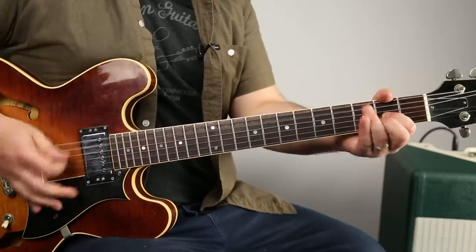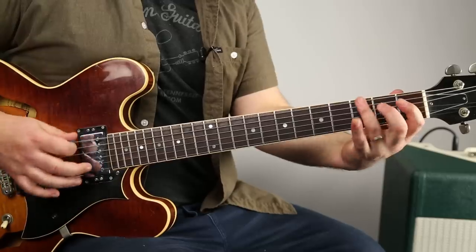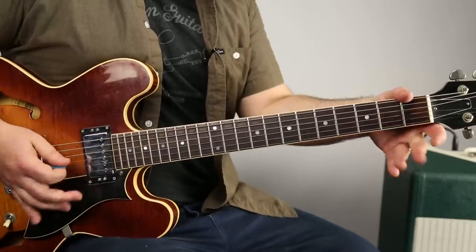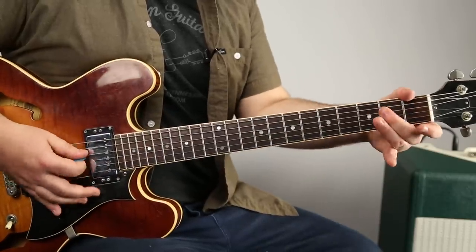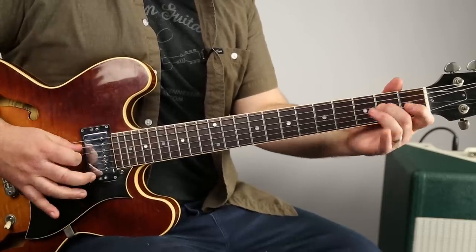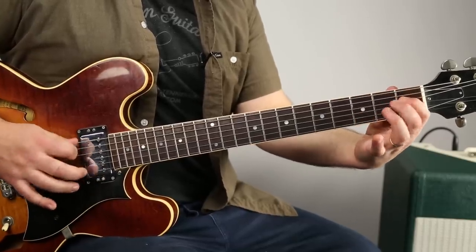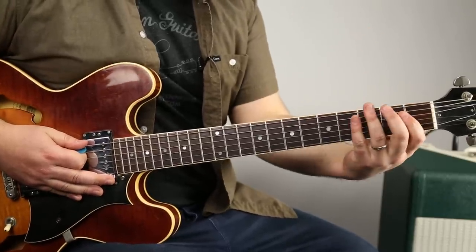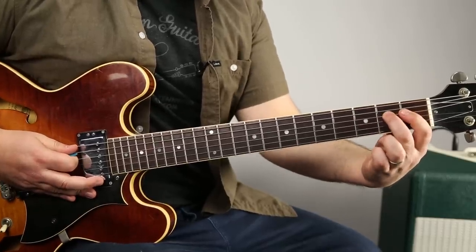Guitar solo. Later on when it's getting crazy, he just repeats up to the D string and then repeats that.